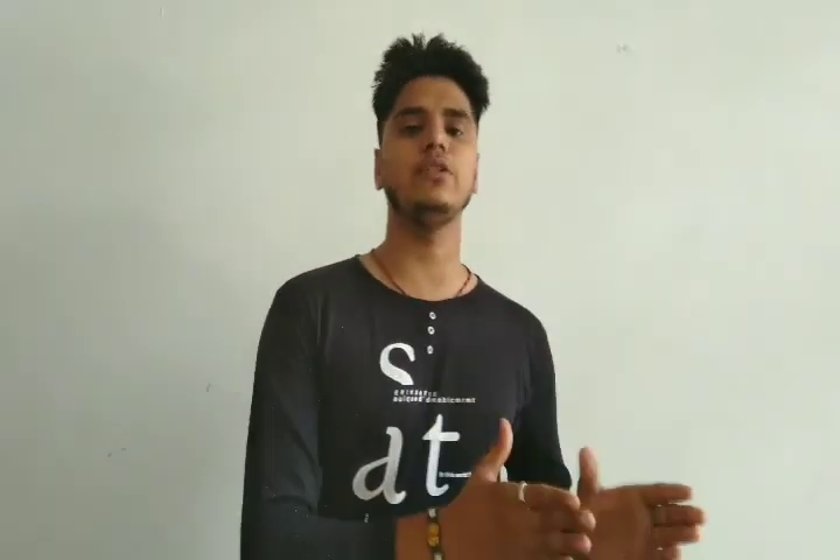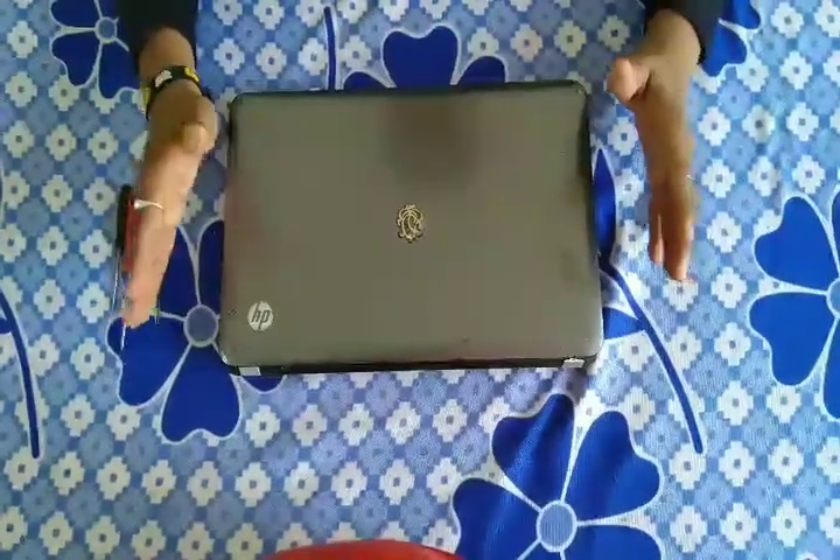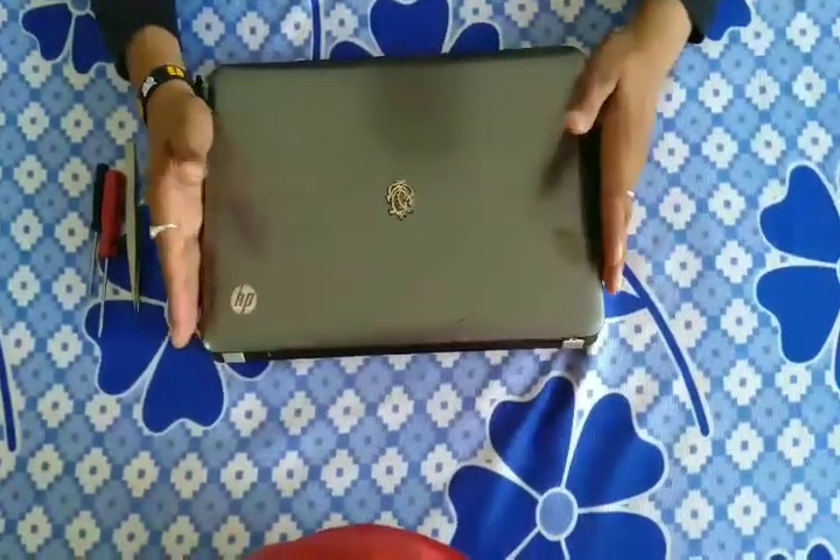Good morning friends. Today we are going to tell you how to open an HP G4 laptop. Without spending more time, start the video and don't forget to like and subscribe my channel and tap the bell icon. This is an HP G4 laptop, 2012 model.